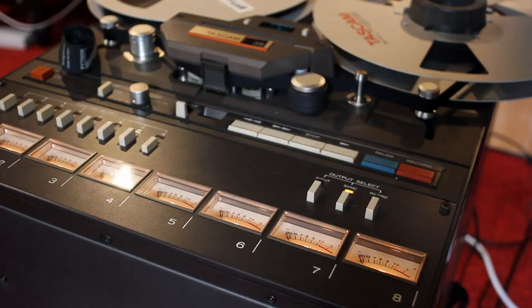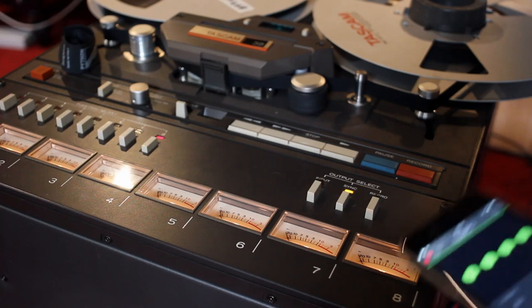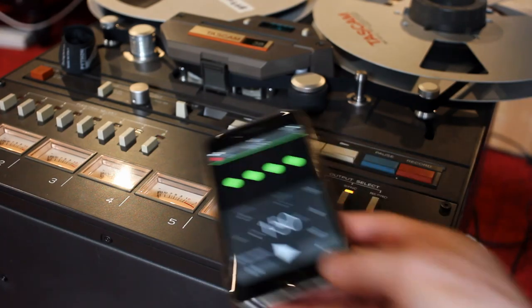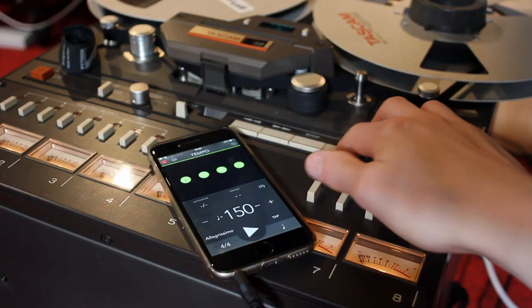Before even thinking about recording the guitars, drums, or whatever, I need a time reference because I want to do it correctly. The time reference is provided by a metronome — simply an iPhone app. I'm going to record that click to track number 8, and I'm going to set it to 150 beats per minute. Let's go.